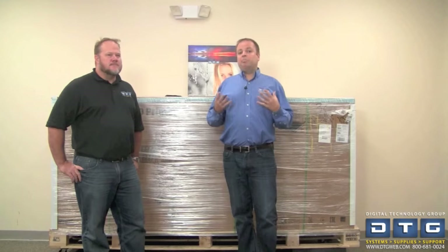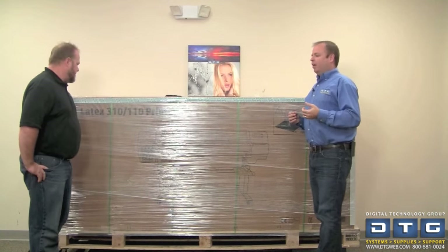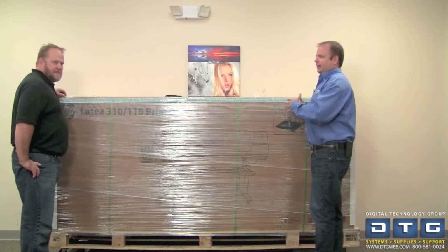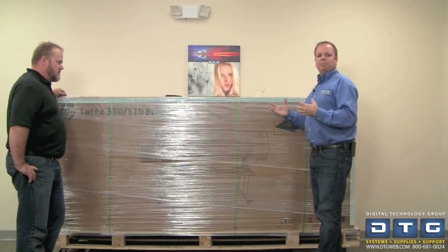What we'll do at this point is go ahead and get ready to unbox the printer. This thing is big, so Dusty and I will go ahead and start breaking down the box, cutting off the packing material, so that we can show you how to unbox the printer.